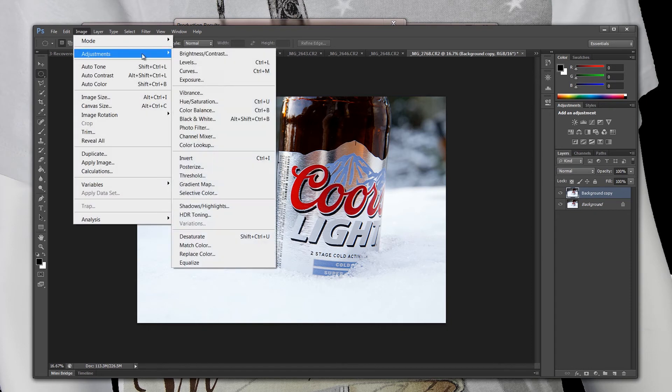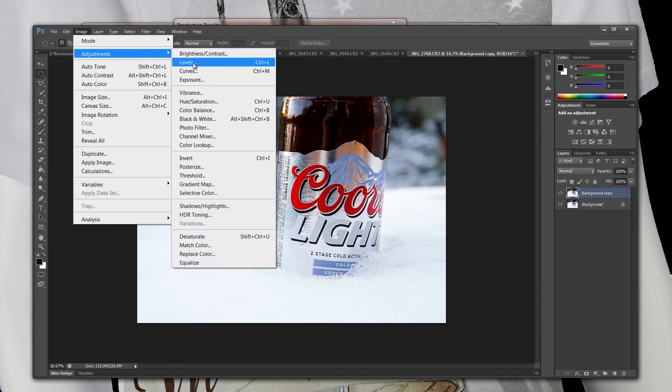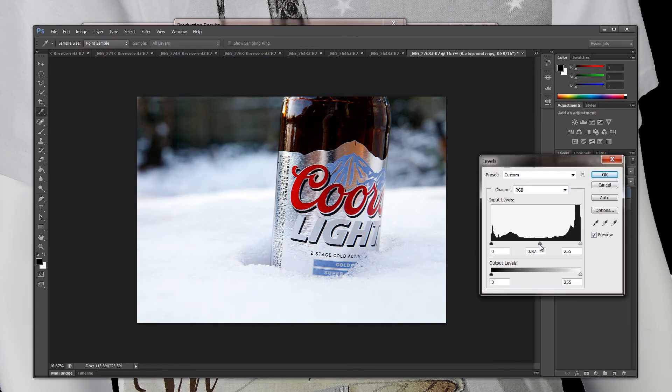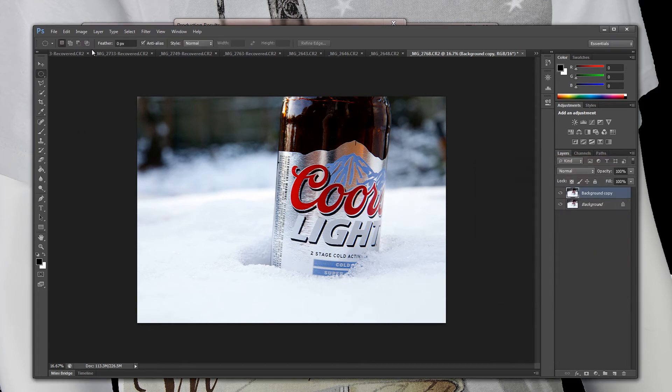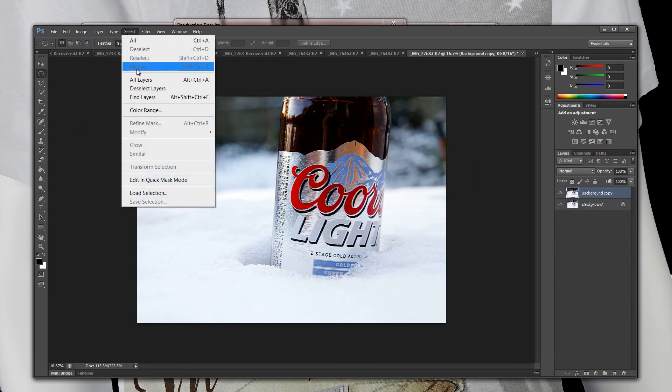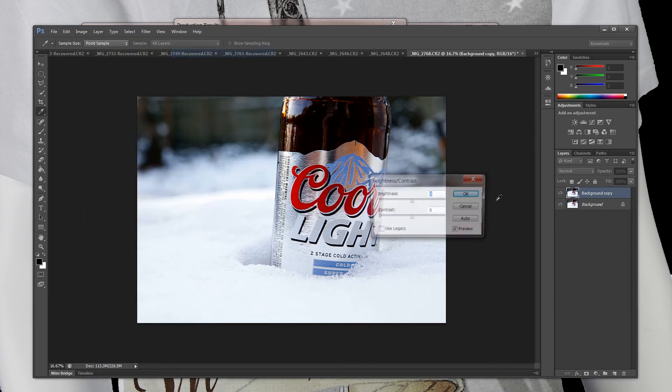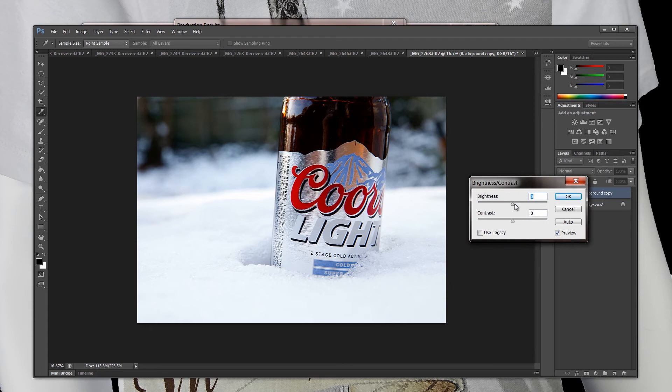I still don't have my lighting down just the way I want to. I have brightness and levels — I could jump into levels here to see if I want to darken it up just a tad bit. And maybe we'll do a little bit of brightness and contrast to see how that looks. That looks pretty good.